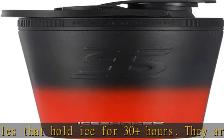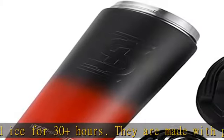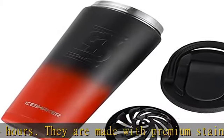To mix protein, add the agitator in the bottle to blend with ease. For all occasions, Ice Shaker bottles are not just for protein powder or pre-workout.